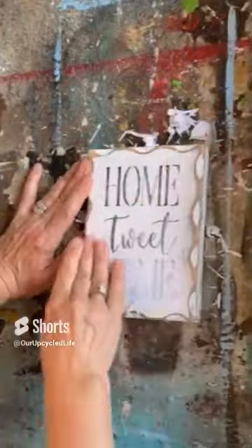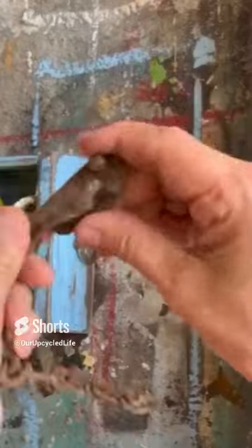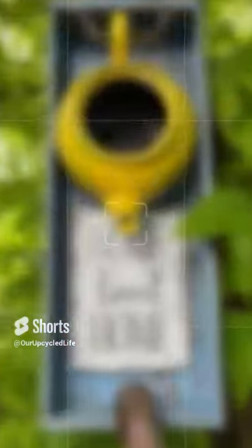I'm doing my mod podge reverse graphic transfer — dampening the paper after 24 hours, rubbing off the paper, and we're left with a beautiful graphic. I found this old rusty chain in my stash to hang it up, and I have half of a spindle I'm going to use as a perch. What do you think?